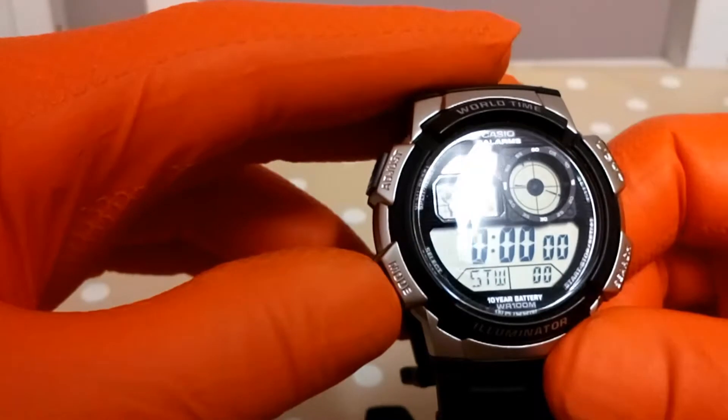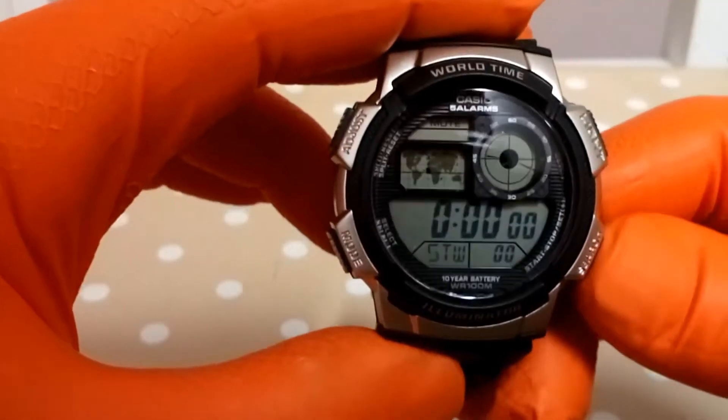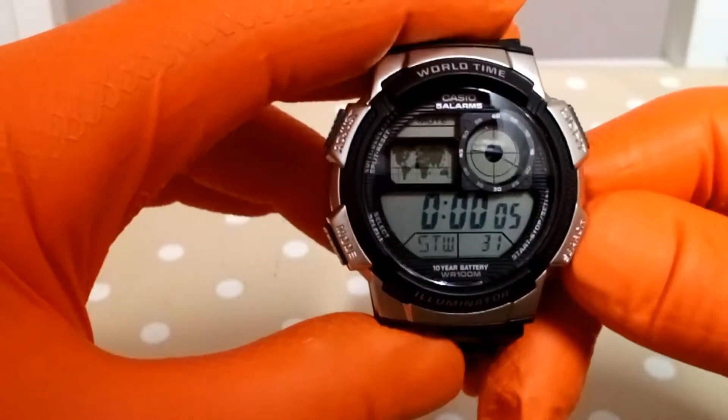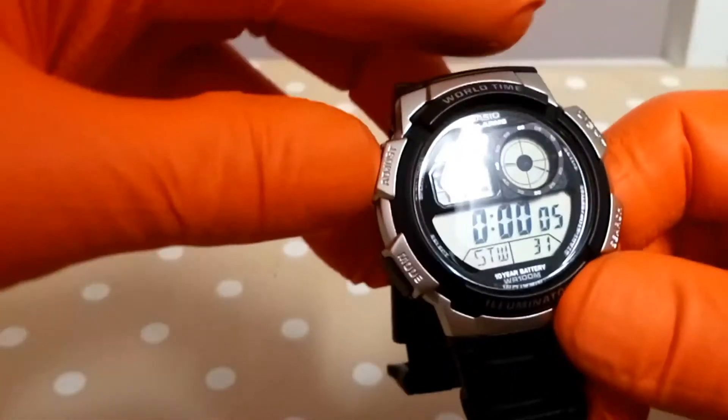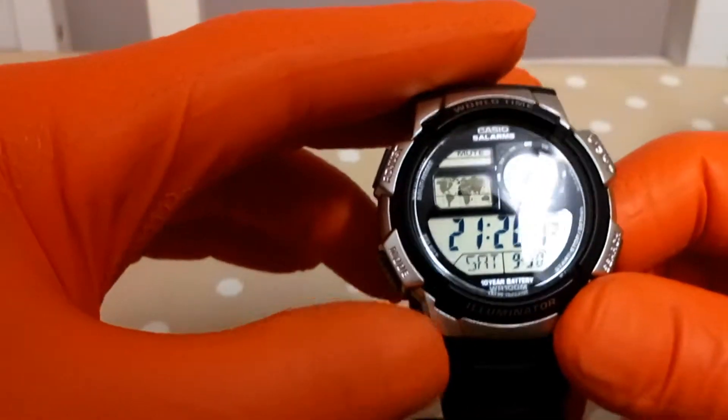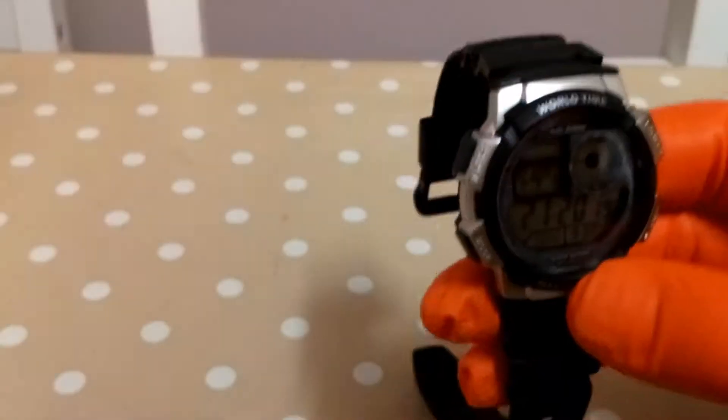The next mode is the stopwatch. And it's got a light button — I'll show you the light. It's not a bad light; you can clearly see the time.